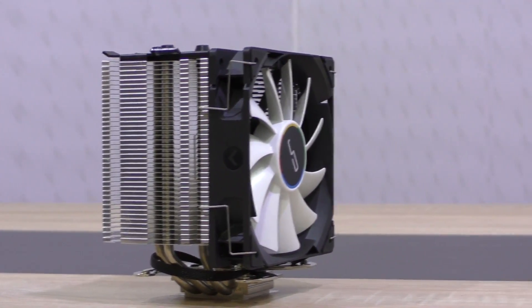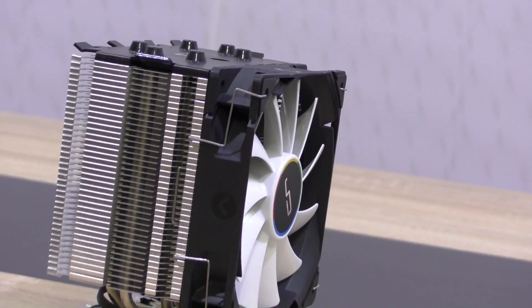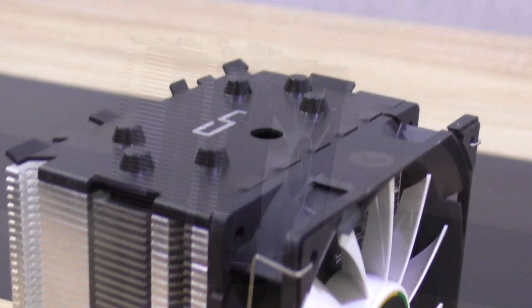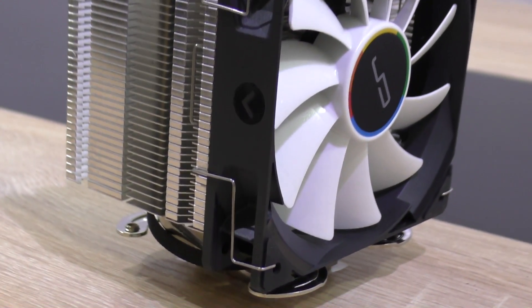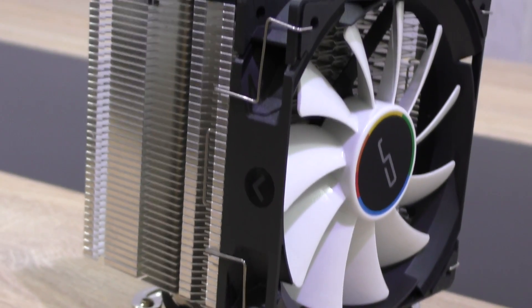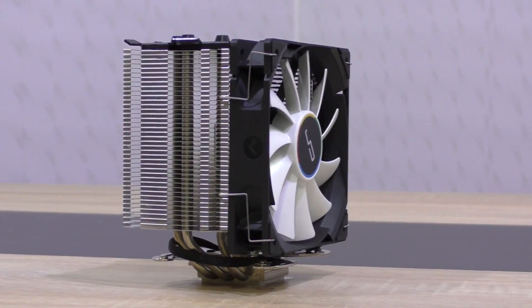What makes me prefer this H7 over the others is the fact that CryOrg took even better care in terms of design and aesthetics. Not that it really matters for performance, but when you have a case with a side panel window, you want your system to look good after all.